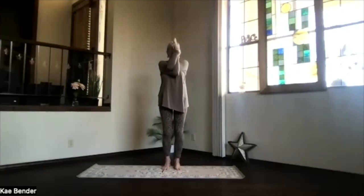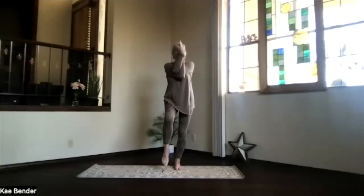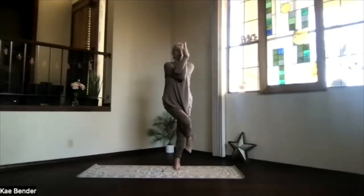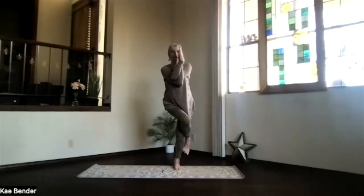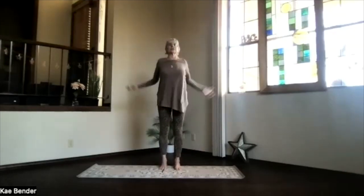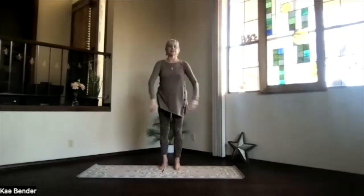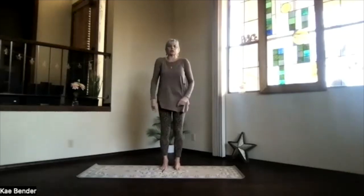Bend your knees lightly, and on the opposite foot, lift the other leg up, bring it up and across, toes back toward your calf, and across. Find your balance if you can. Breathe into it. Releasing the foot and the arms, and again just release any tension and tightness from all that work.